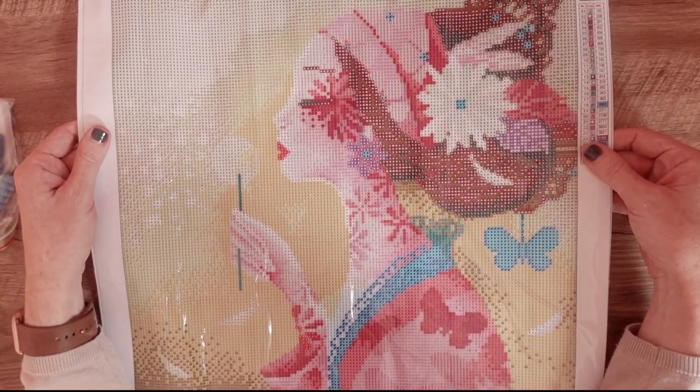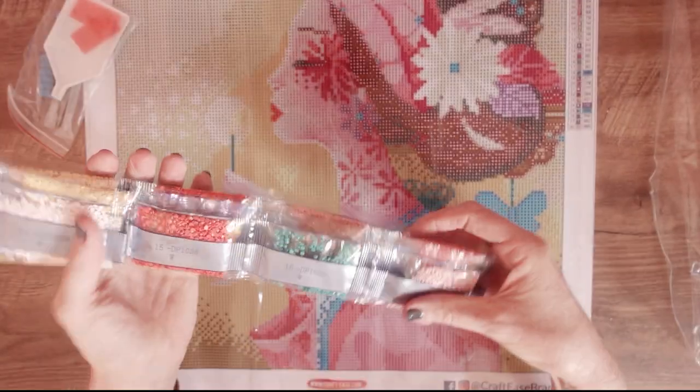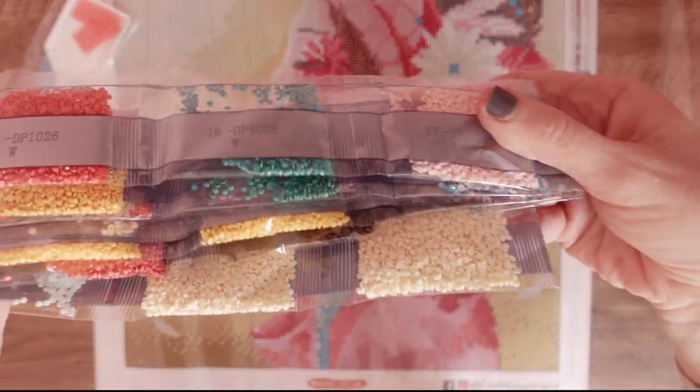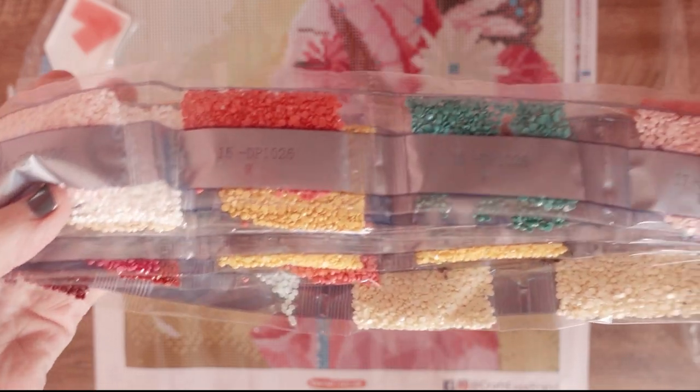Fantastic. This looks beautiful. The font is all the same the whole way through — it is really, really nice and clear. I am really happy with that. Let's have a look at these beads. Oh yeah — those colours. They are gorgeous.